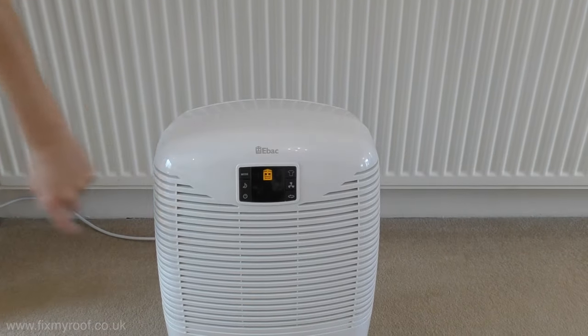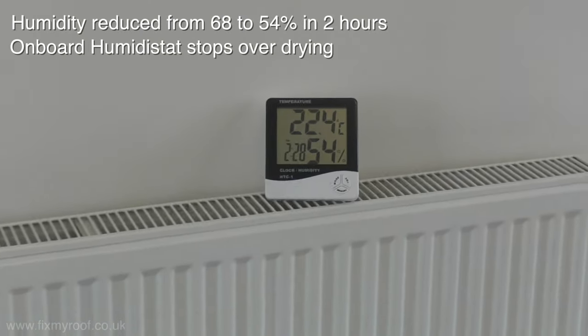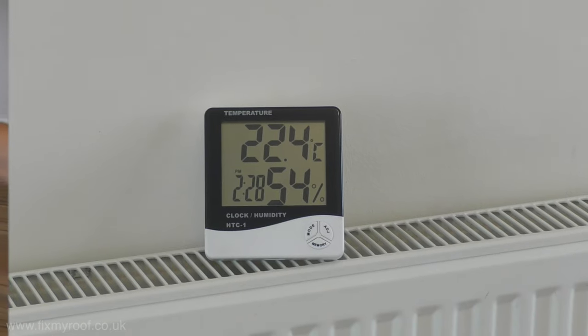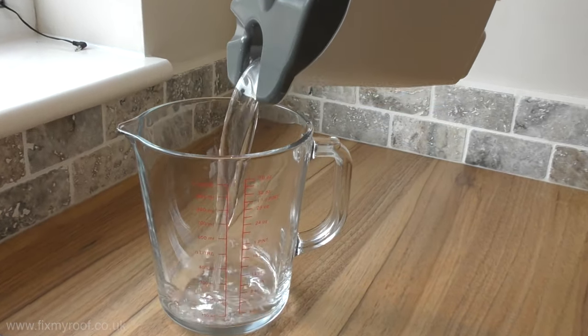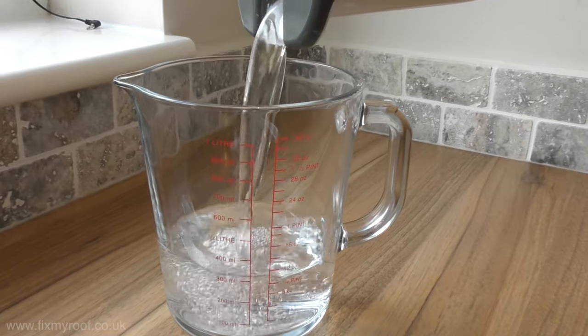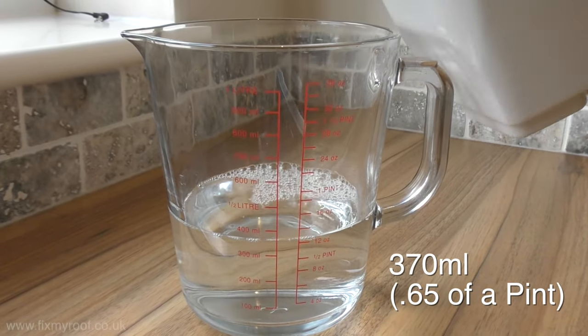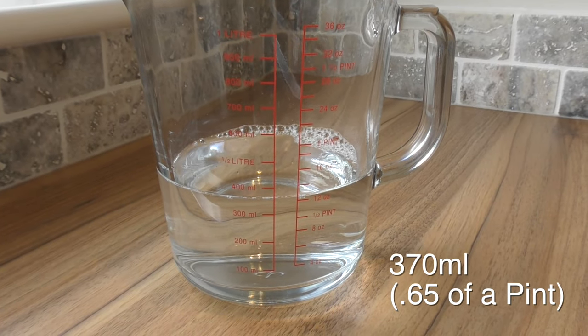The full two hours is over now and as you can see the humidity is down to 54% and the temperature has warmed slightly to 22.4 degrees centigrade. Let's see what we've collected — that's 370 millilitres, which is a very respectable amount for a simple two-hour economy run.